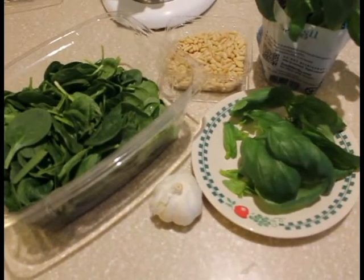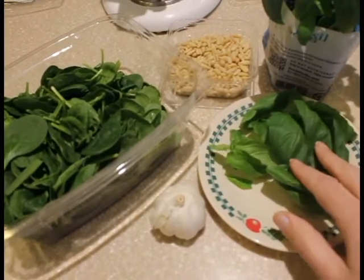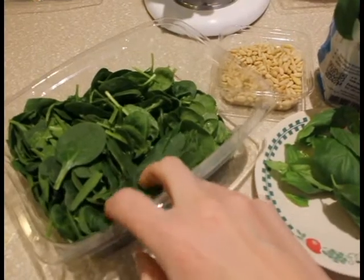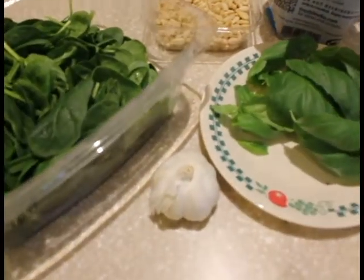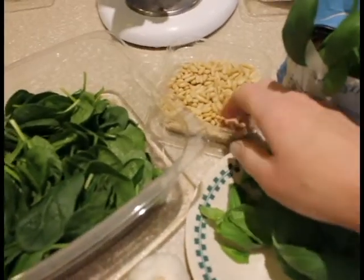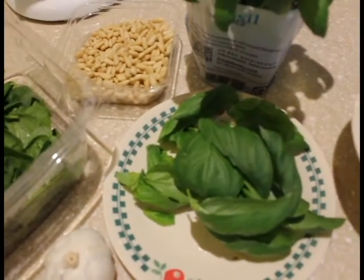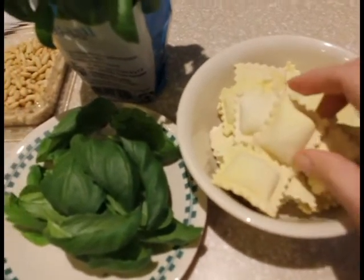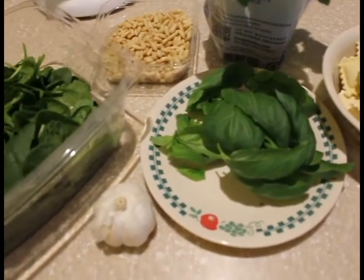For this week's Meatless Monday, I have about a half cup of basil, one and a half cups of spinach, two cloves of garlic, three quarters of a cup of pine nuts — you can make it walnuts too or sunflower seeds — and some butternut squash ravioli, about a pound, and some olive oil and salt.